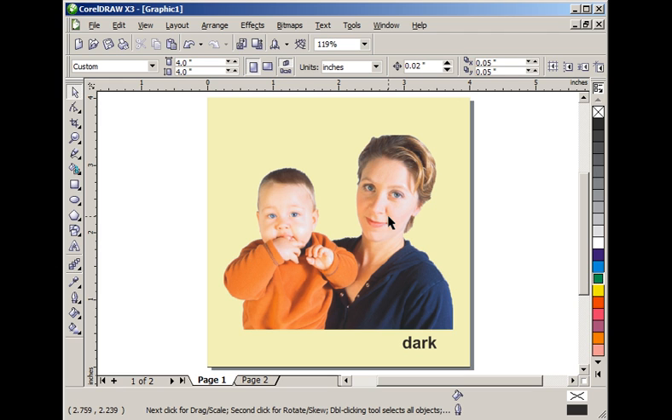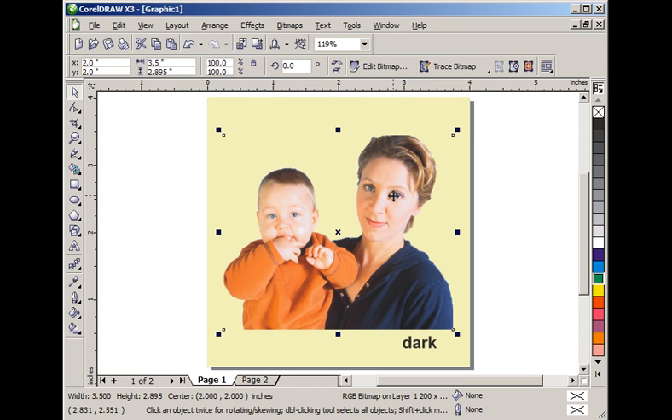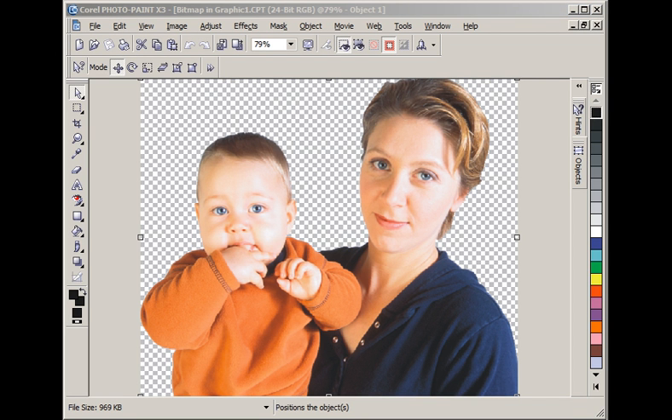Let's think black marble here. For black marble we are actually going to have to use Corel Photo Paint. So I am going to select my photograph and click on 'Edit Bitmap' on the property bar. Here we are inside Corel Photo Paint. Notice the transparent background — that is what the gray checkerboard indicates.